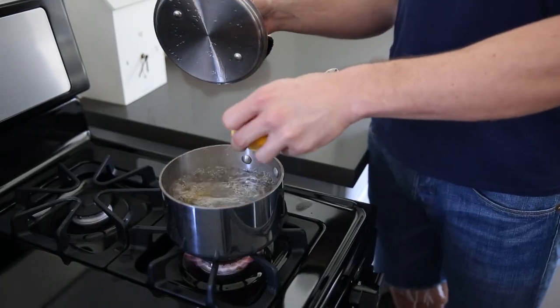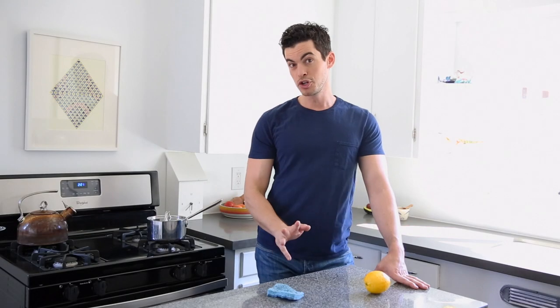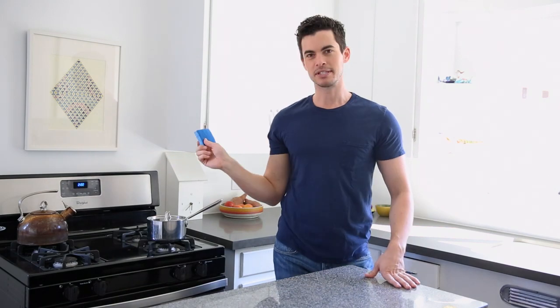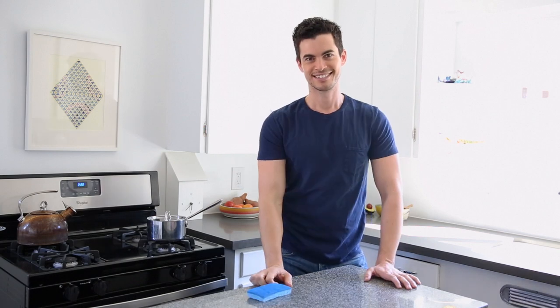All you have to do is get a pot of boiling water, throw a few lemon slices in, let it sit for about two minutes, and voila — your sponge is clean and smells lemony fresh. You can wipe all your surfaces, your countertops, with confidence.